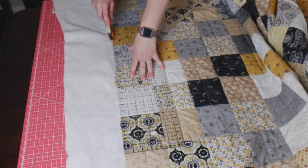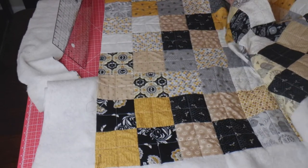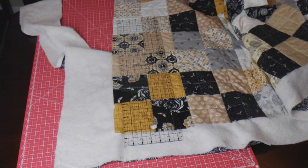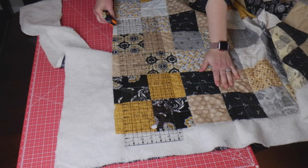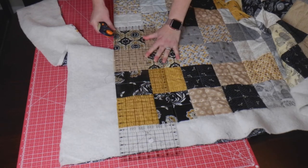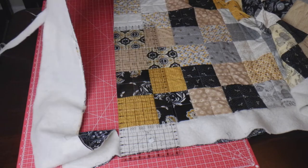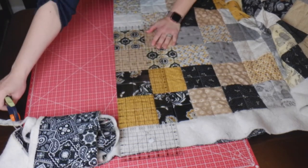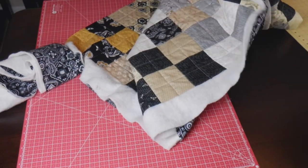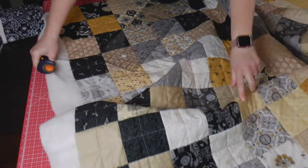I kind of wish I had used a pretty yellow thread to bring out more of the yellow, but I wanted to make sure there were parts where you could really see the thread choice. There was so much black on the quilt I knew white would show up nicely there. That's a fun thing to think about when quilting — what thread color works best? Do you let it blend in, or do you want it to stand out as a focal point? You can add a lot of detail with even just thread color choice.